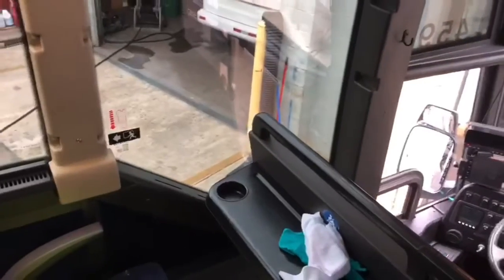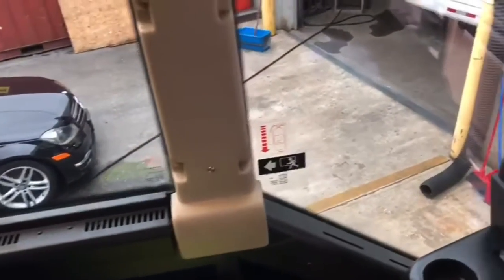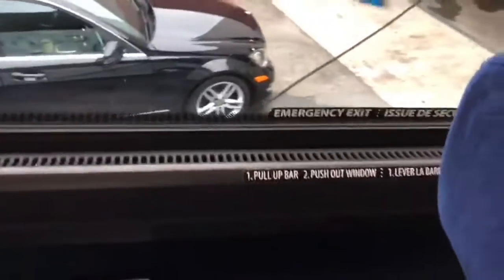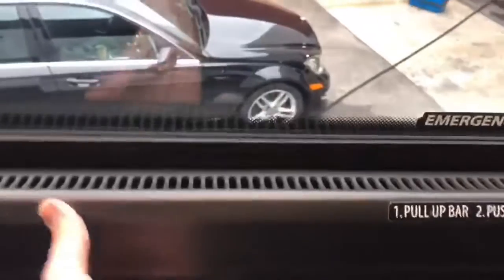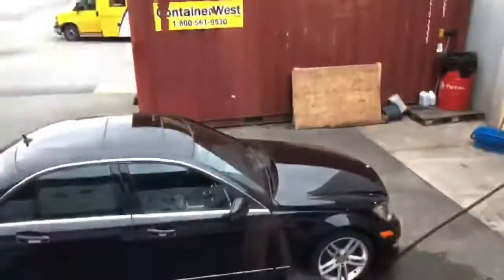At the front of a Prevost H345, you've got the first seat behind the driver, and you can see that first window has an arrow pointing back, and the next window is also pointing back. Then you come to the emergency exit here. Because we're in Canada, everything is in French and English, but it's basically: lift right here, it comes up, and the window will start to move out — it's hinged at the top.